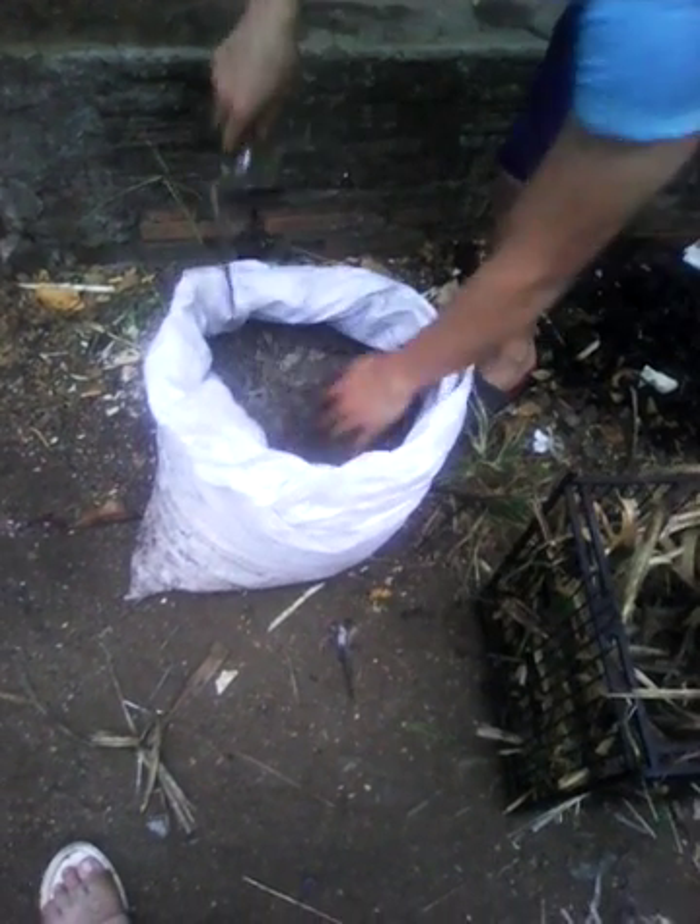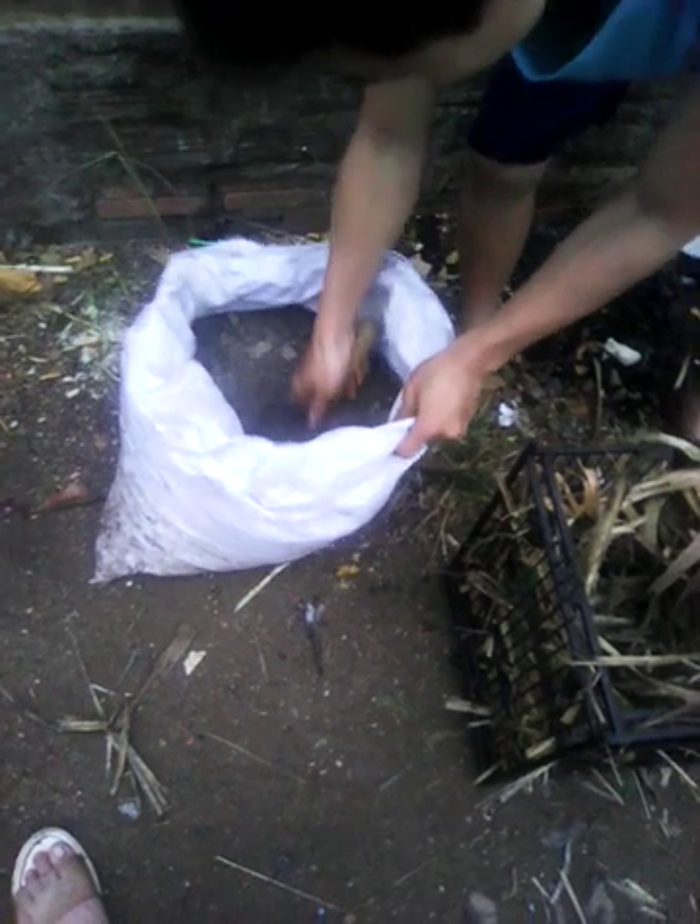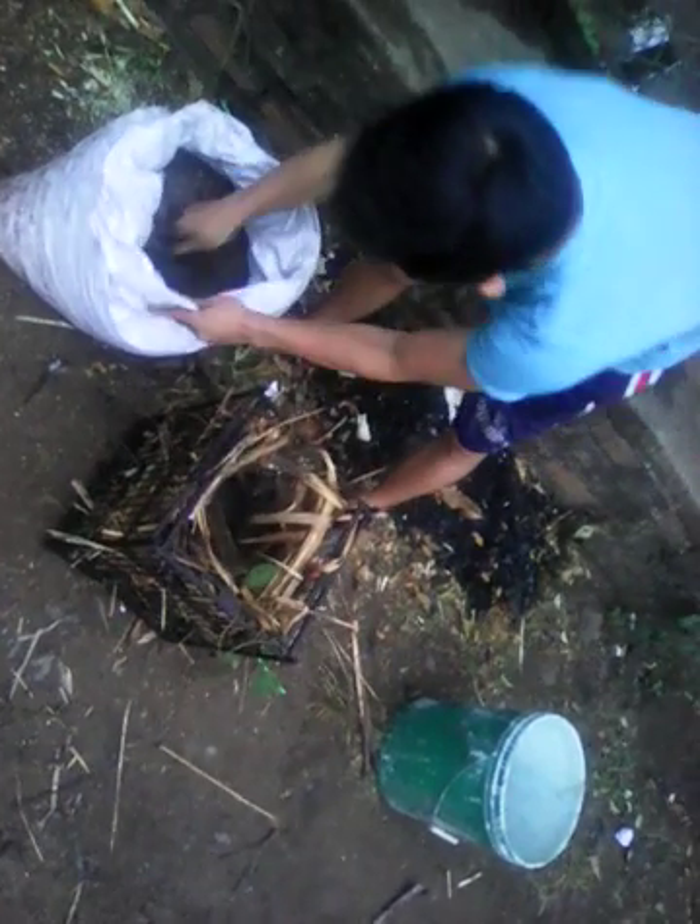Now I'm going to put the duck inside. This duck has a lot of nutrients. This is the duck trying to eat.